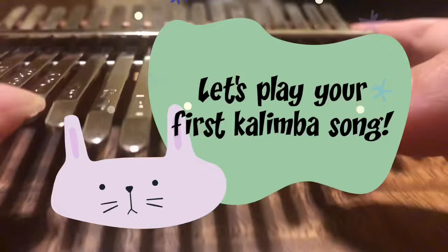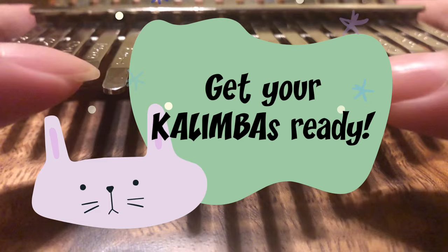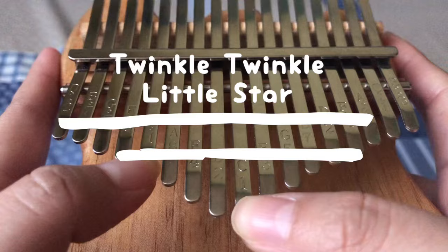So now let's try one beginner song as your first kalimba song. I'm going to give you the letter notes and you just have to play along.